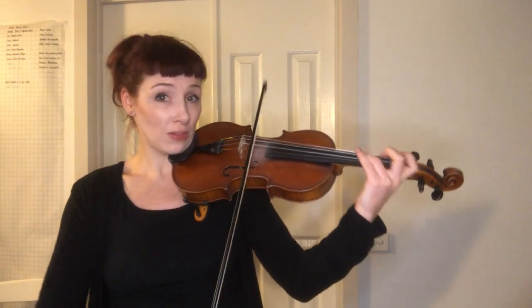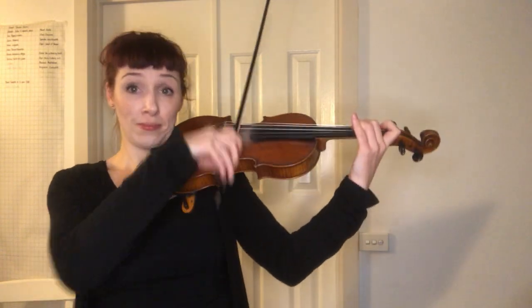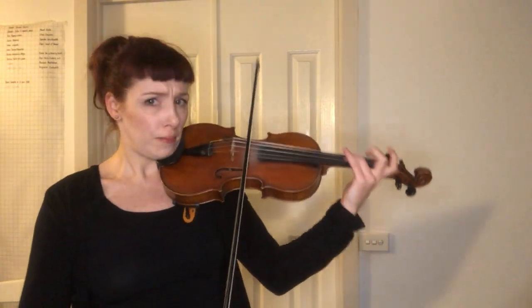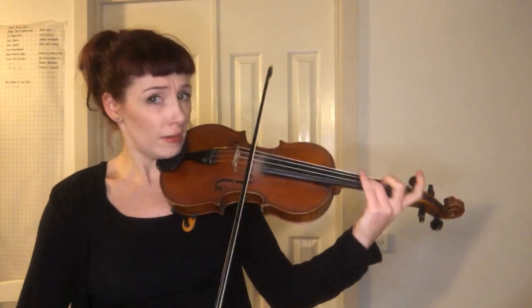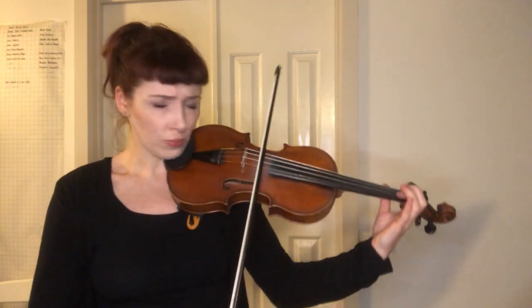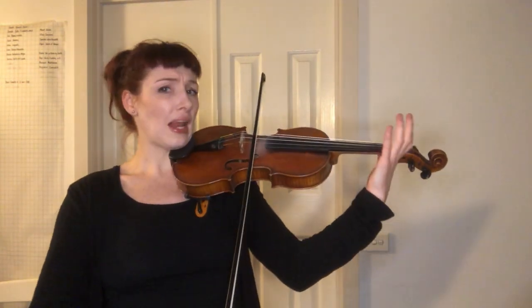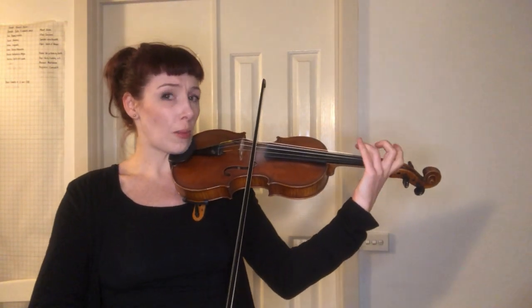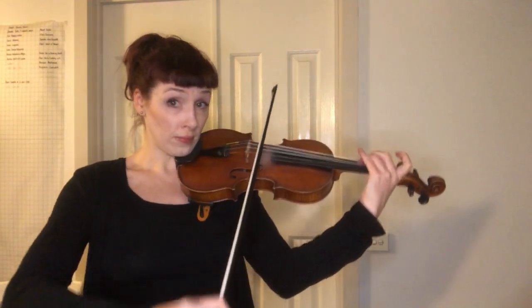That's our first theme. Now Section B — it's minor. Get your B flats ready. Three Blind Mice. Make sure your third finger is ringing. Ready, play. Let's continue on, a little slower. Ready and rest up.